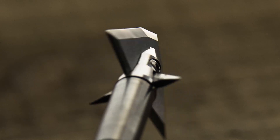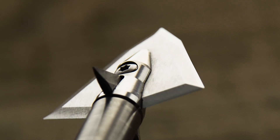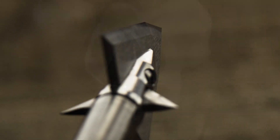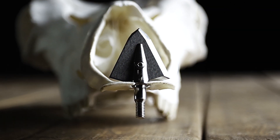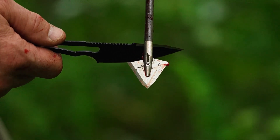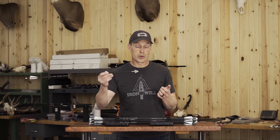Broadhead penetration is what really sets us apart. We achieve that because we have a very durable, high-impact strength head that's very sharp, retains that edge, stays sharp, keeps the force low to cut through, and will get you further through an animal no matter the shot. Give them a try — I think you're really going to be impressed.